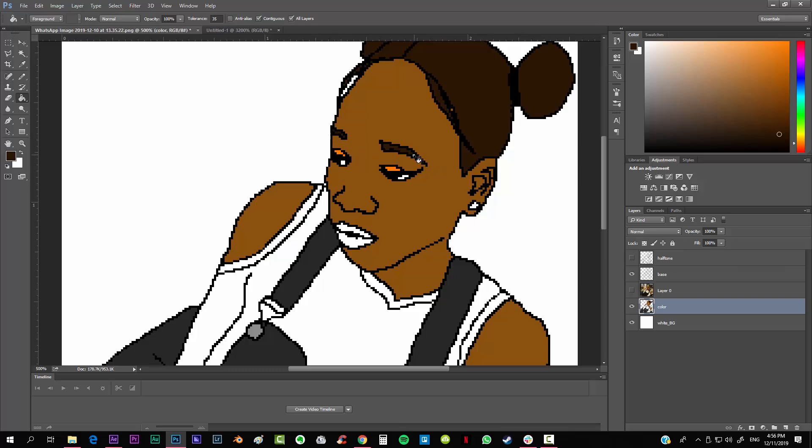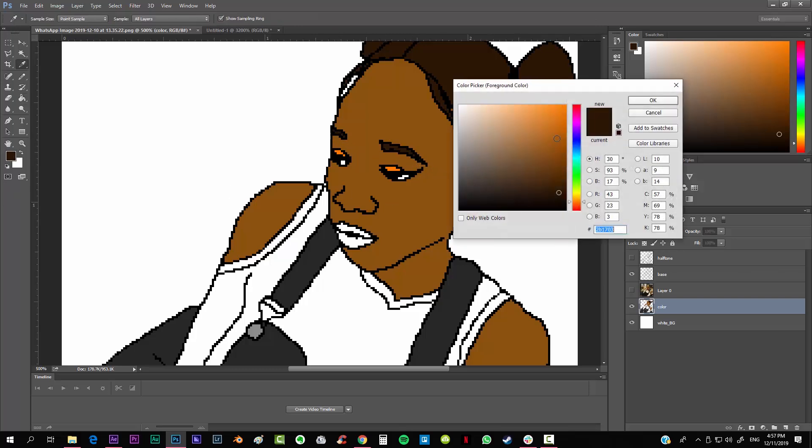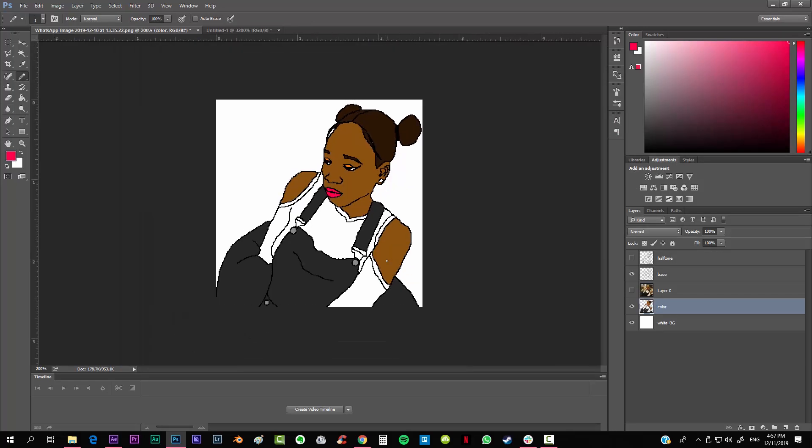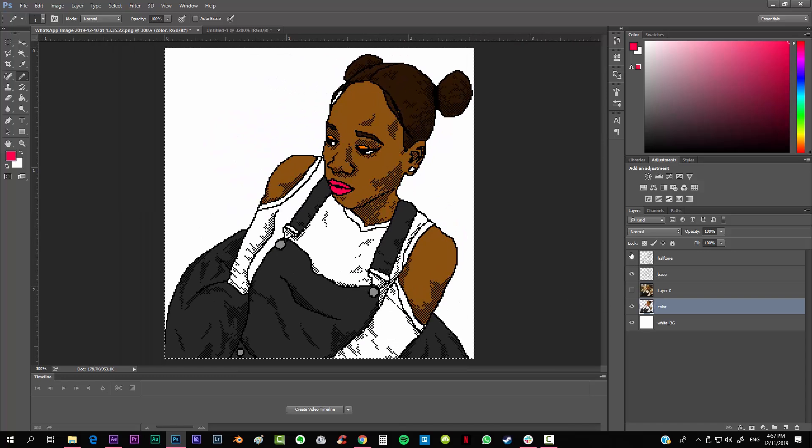This is looking really really nice. Now when we enable the halftone pattern that we created, it's going to look even better. There you go — this is already looking really professional. I'm not sure if you're seeing the same thing but I think it looks great.